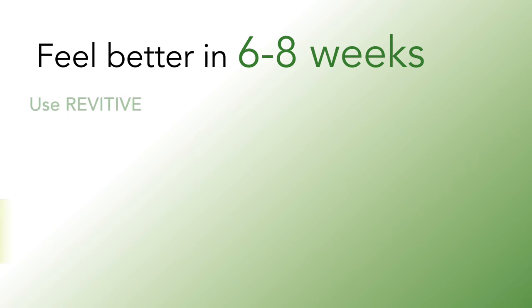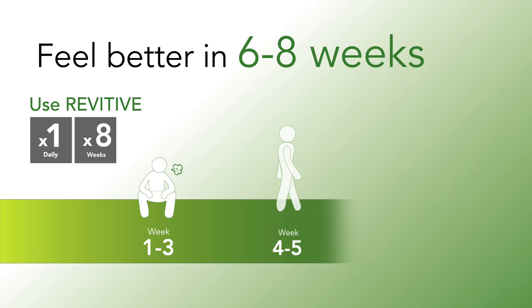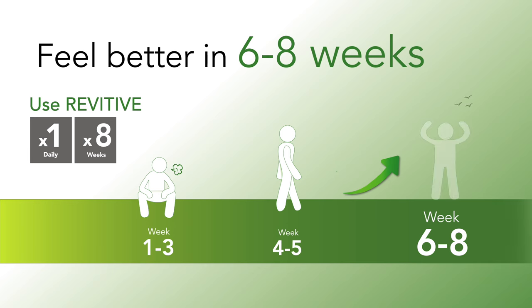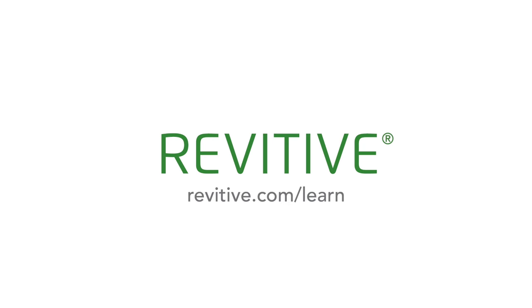The fact is, if you use Revitiv at least once a day for six to eight weeks, we promise you'll experience significant relief from your aches and pains and be back doing more of the things you love. As you can see, getting started with Revitiv is effortless. For more help on this and other topics, please visit revitiv.com/learn.